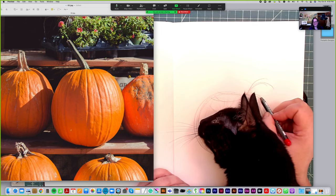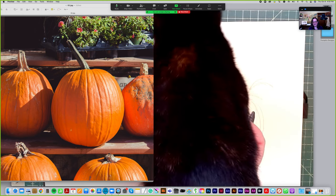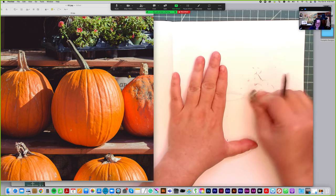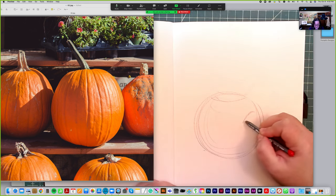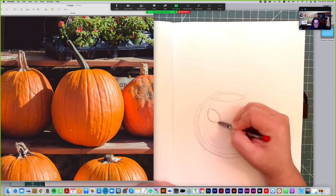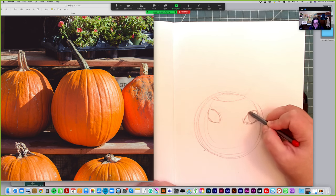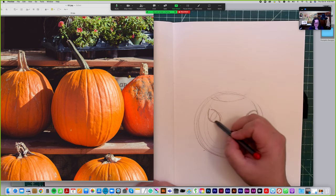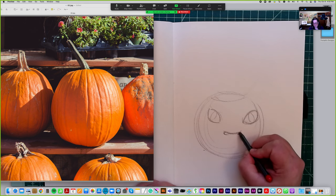The cat seems to want to be included — instead of wild hair, let's make a cat pumpkin! So we're going to draw some cat eyes over here, wide and set apart. You can do this sort of sliver style like a realistic cat eye, or you could make them more cartoony if you want — it's up to you. Then a little nose.